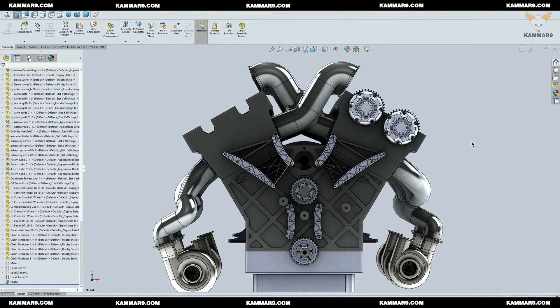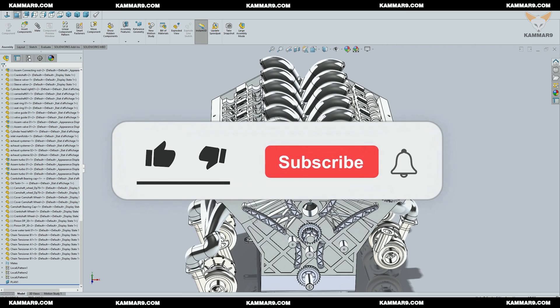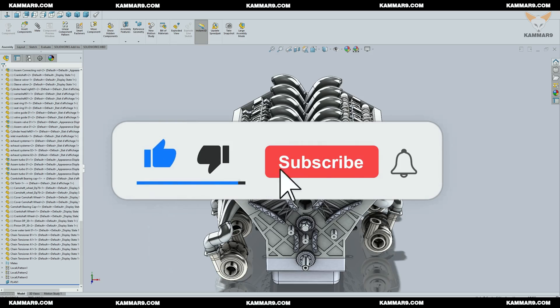Hi and welcome to a new tutorial on Sideworks. Let's continue working on the V12 engine theory. Today I will make the assembly of the chain tensioner with the cylinder block and the cylinder head. Please subscribe to the channel and activate the bell to receive other episodes, and without wasting time let's jump in.